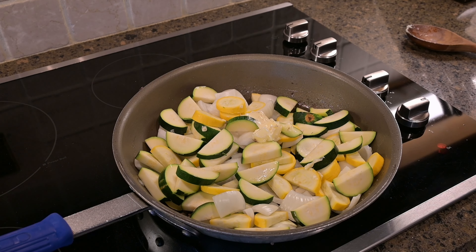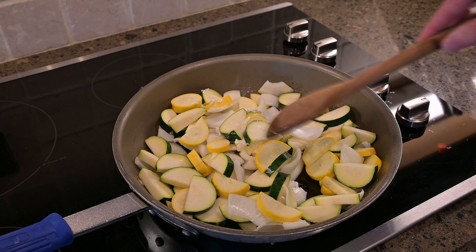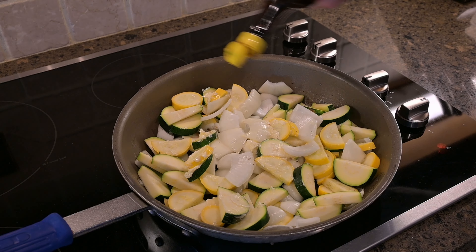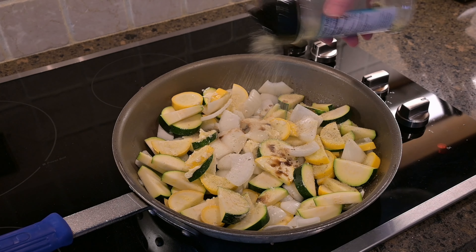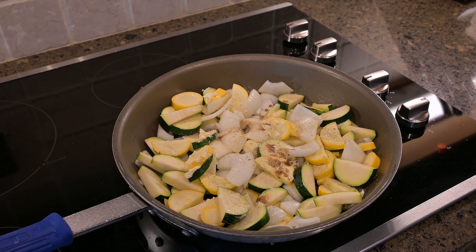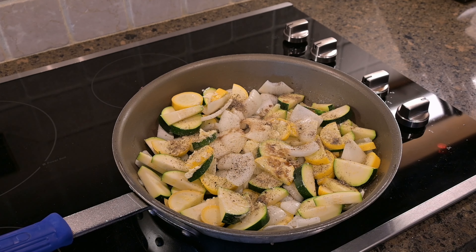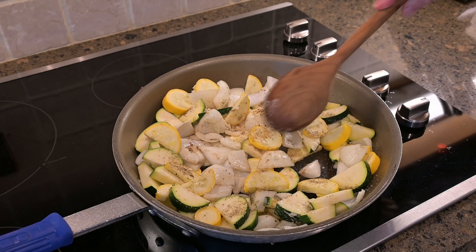I've removed the ground beef and put in the squash and the onions, along with my two tablespoons of butter. I did pour off some of the fat from the ground beef, and we're going to go ahead and put in a couple of splashes of the Maggi sauce. Then a few sprinkles of garlic salt — probably about a teaspoon — and maybe a half teaspoon to a teaspoon of black pepper. We'll let this go ahead and cook down for a few minutes, and then we'll add the corn.